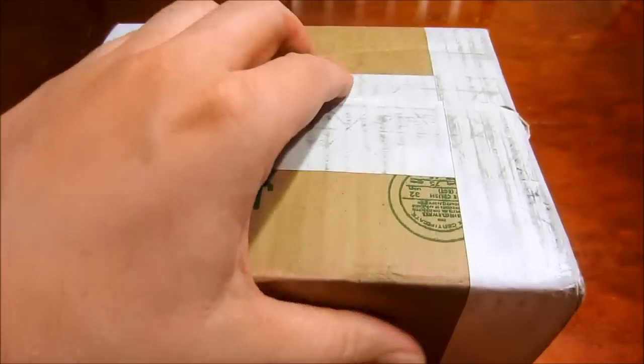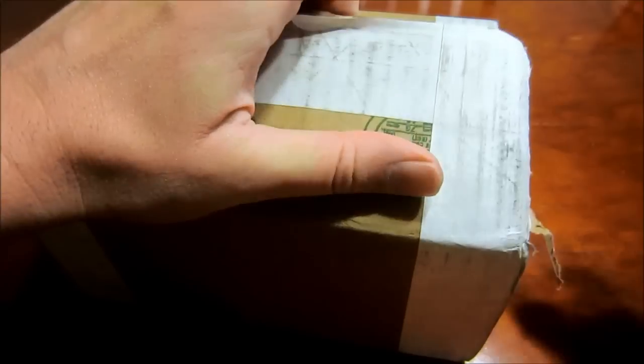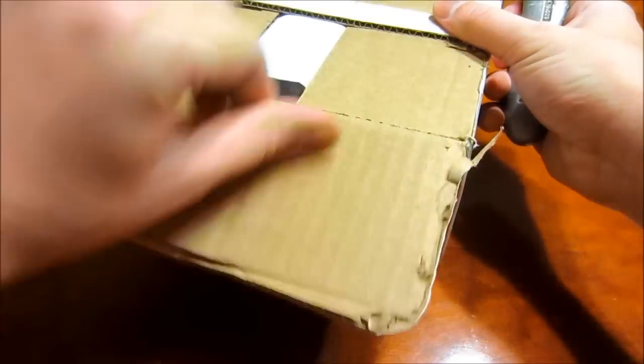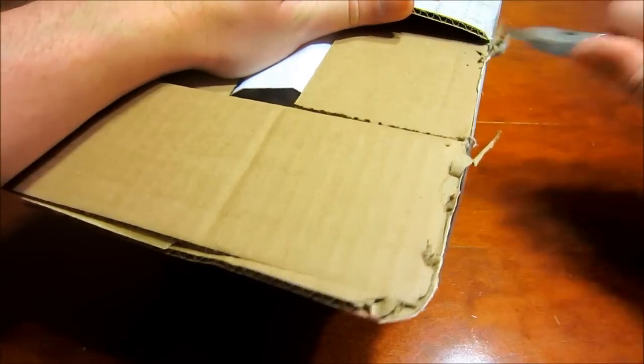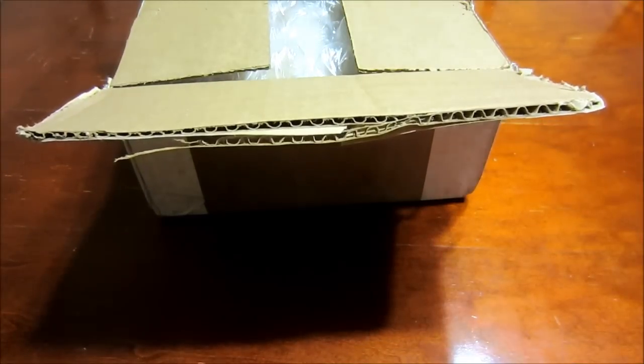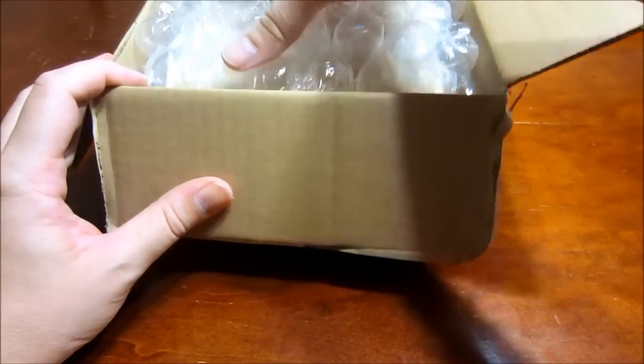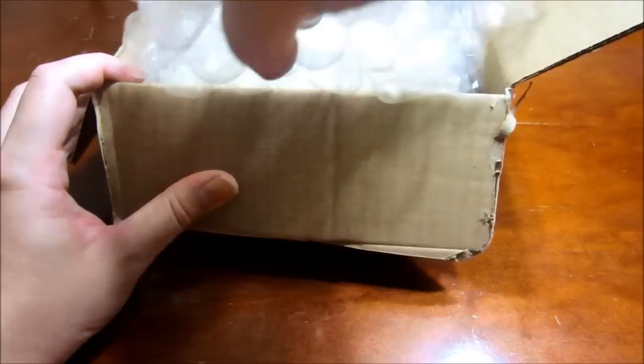Hey everyone, I just got a real quick unboxing for you guys today. Actually, this box has been sitting in my house for almost a week now, and I just haven't had the time to film anything — work's been keeping me extremely busy. So I'm happy I can have a few minutes to sit down and do this real quick for you guys. Let's see what I got.